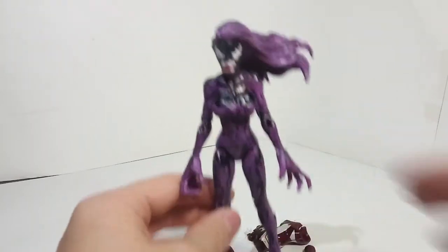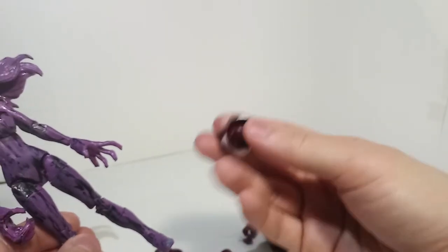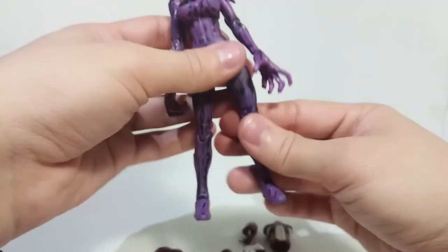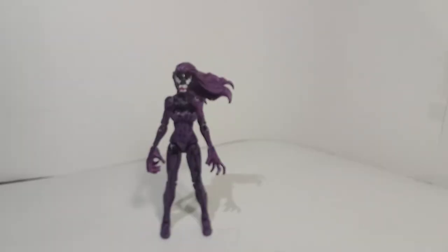So I ended up making this cool custom by using Spider-Gwen. This is using a mix of the Spider-Girl thing, and I decided to customize Spider-Gwen because I don't really care about having a Spider-Gwen figure. I think it's better to take it and make a custom than to sell it, because if I sold it, I still wouldn't be able to make an Agony custom.